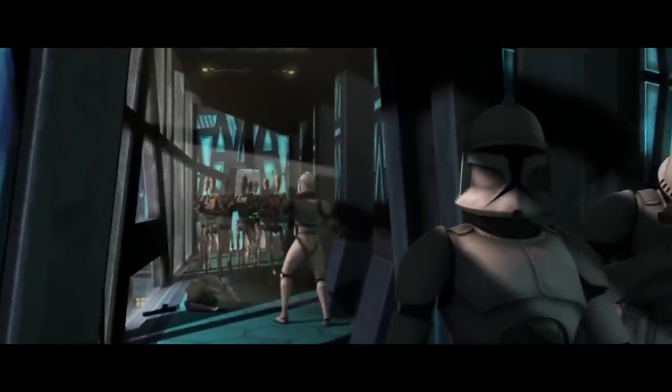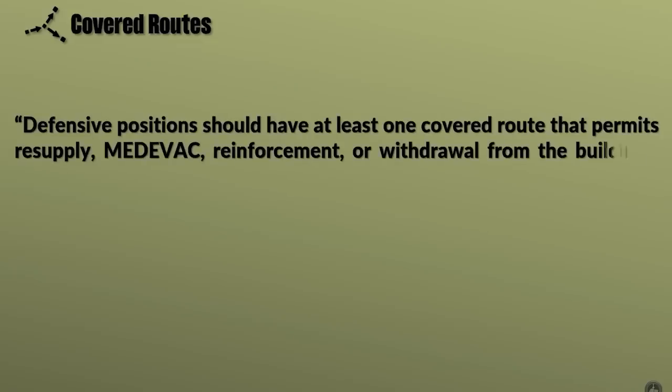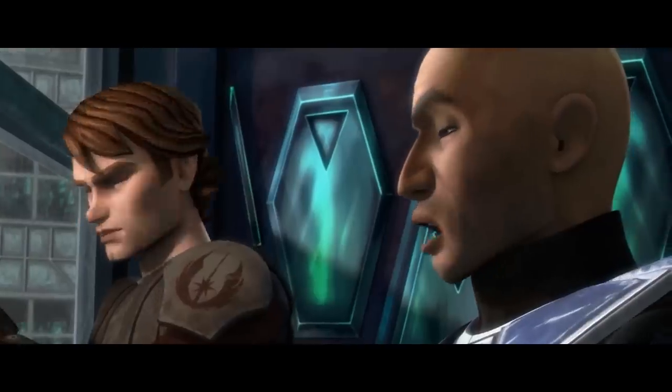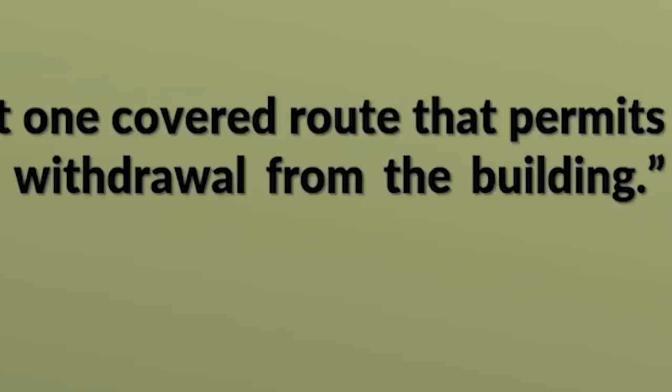Our position's been compromised. Defensive positions should have at least one covered route that permits resupply, medevac, reinforcement, or withdrawal from the building. We need an evac in the south tower. Roger that, sir, we're coming. South tower — we're in the north. One covered route or withdrawal from the building. At least one covered route.